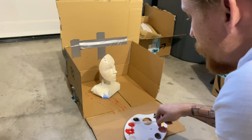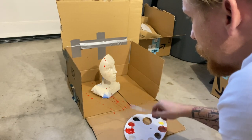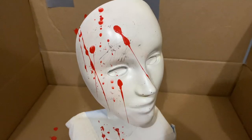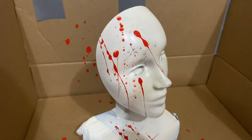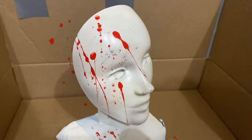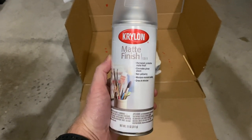Here goes nothing. I'm pretty happy with that. Could be a little more natural, but you know, it's something. And finally, a sealant to make sure everything stays in place.